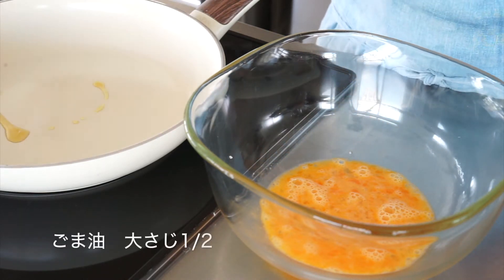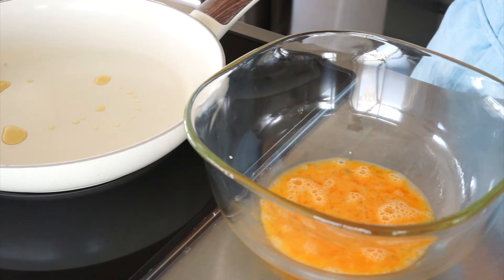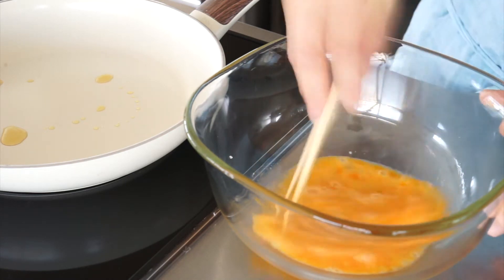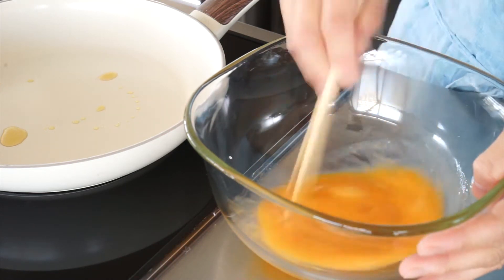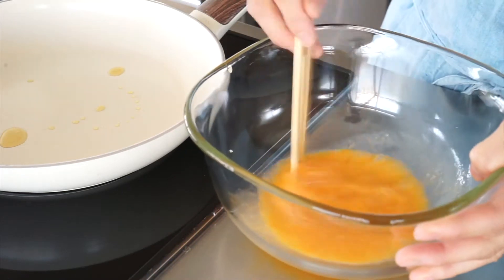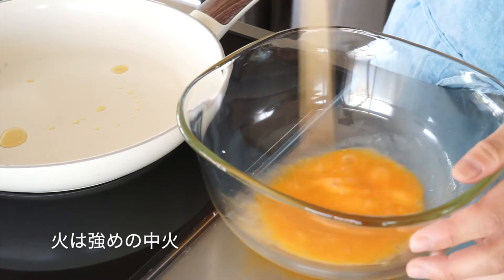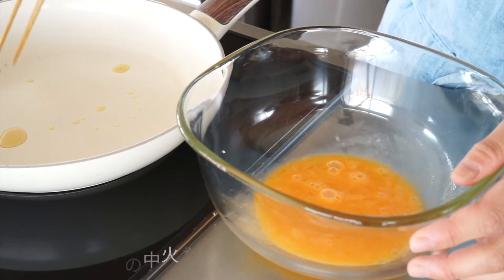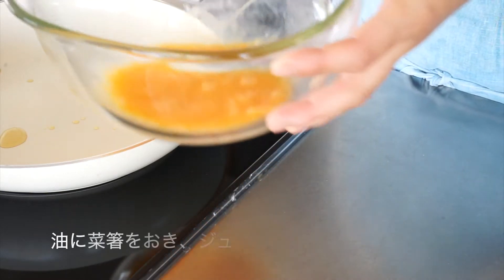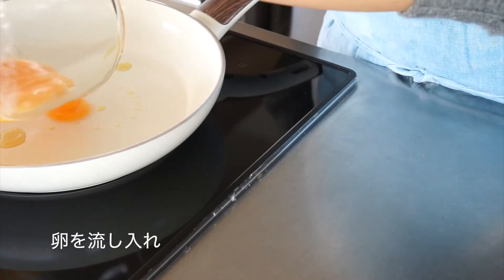First, I'm going to put the egg on the pan. I want to make a lot of cheese on the chicken. I want to make a lot of cheese and a little bit of cheese.